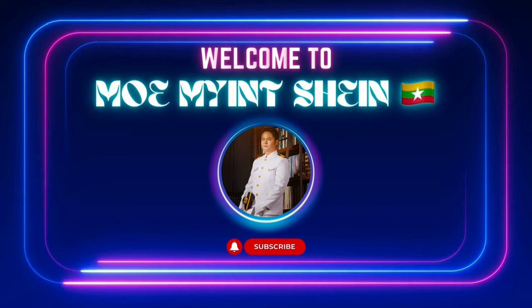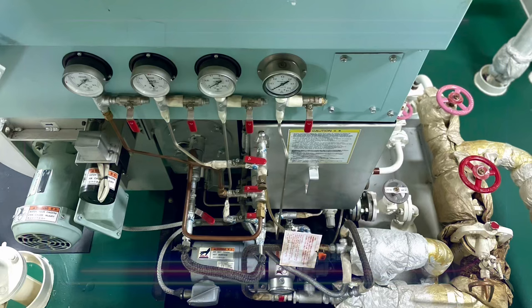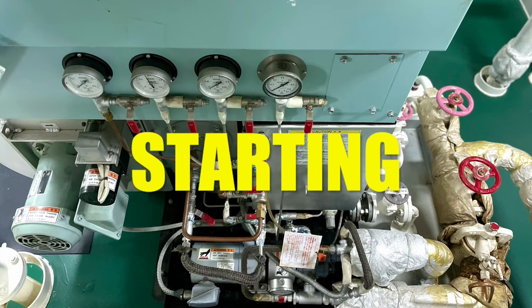Hello guys, nice to meet you. In this video you can see the operation procedures of an incinerator. First, let's see how the incinerator is started.